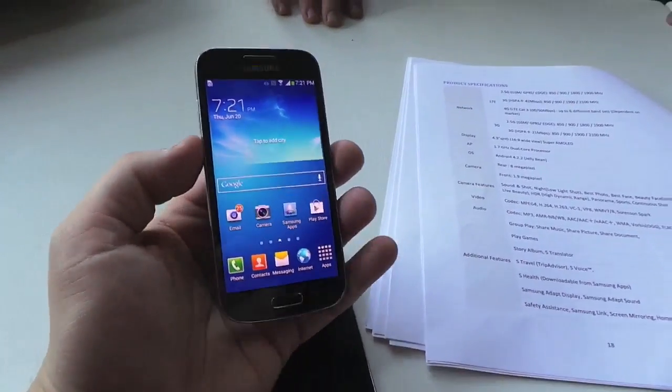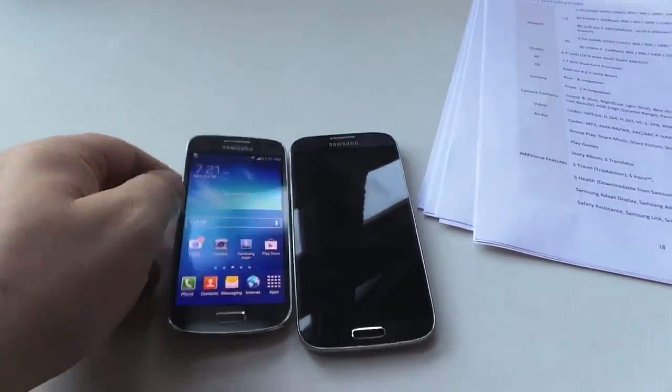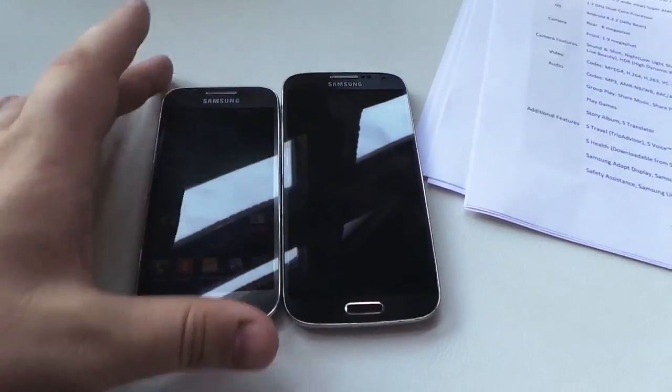Hey guys, this is Todd Hazelton with TechnoBuffalo. I'm here with the S4 Mini and I'll put it down real quick right next to the original S4. You can see the size difference.